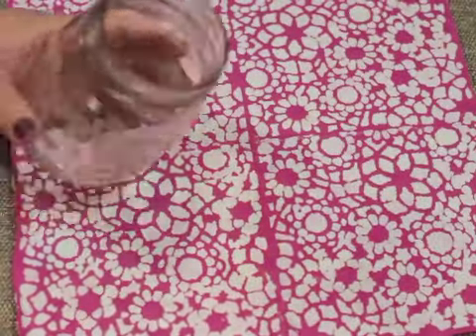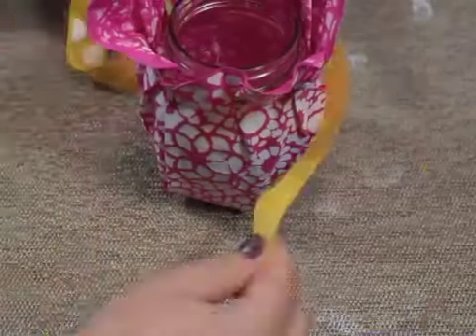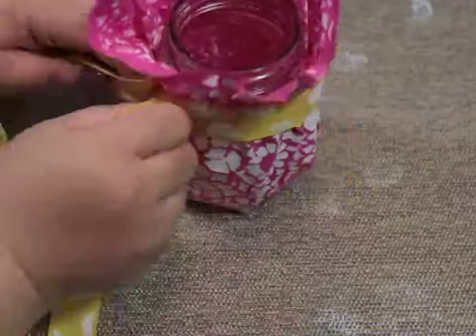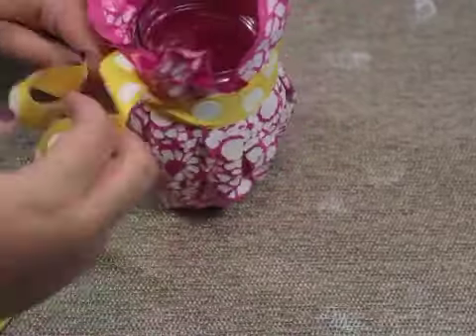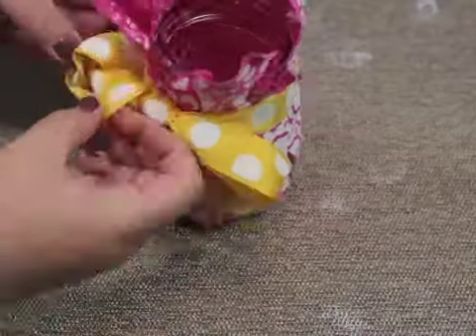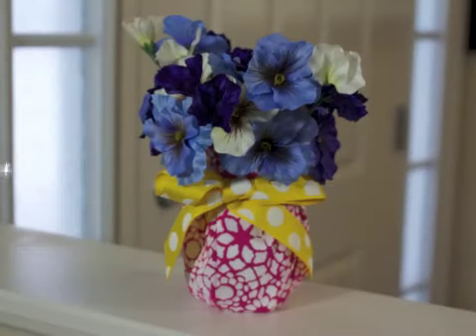Once it's dry, you can cover the mason jar, measure the ribbon, and gather the fabric around the jar. After the fabric is in place, tie the ribbon around the neck of the jar and tie it in a bow. Then you can add some flowers and you're done.